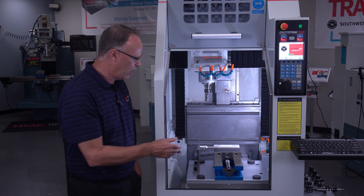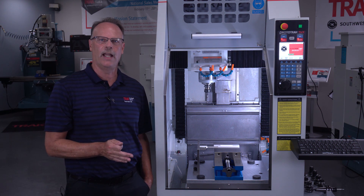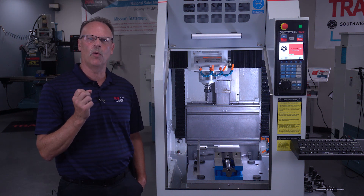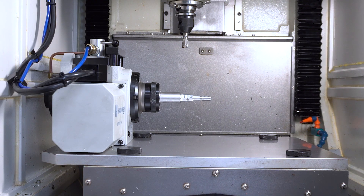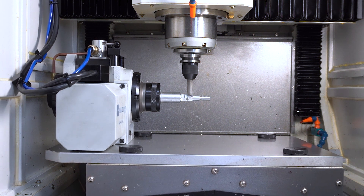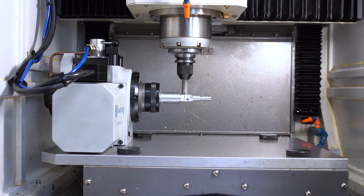Last but not least, there is a different fixture plate that's made for holding a programmable indexer. With the programmable indexer, you can also purchase a setup kit for it that comes with the arm that holds it and everything else to make it work. Once you have that in here, the machine will shake hands with the indexer and tell the indexer when to go, and the indexer will tell the machine when to move on to the next process.